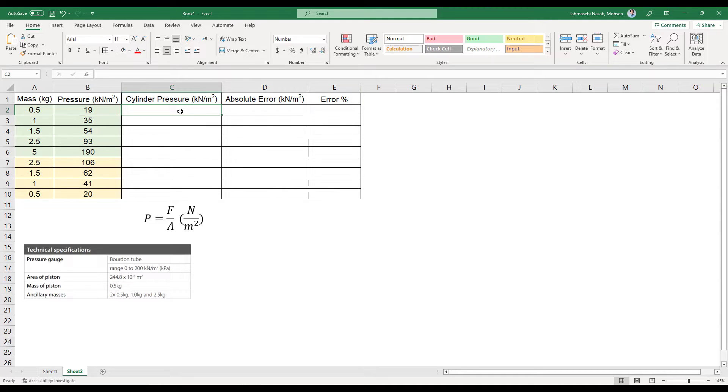Let's calculate cylinder pressure — this is your theoretical pressure. Force applied on the piston is weight, and weight equals mass times g. So for the first row, mass times 9.81 (SI units) divided by the area of the piston. The area is given as 244.8 times 10 to the power of negative 6 square meters. This equation gives pressure in newtons per square meter, but we want kilonewtons per square meter to match our readings.